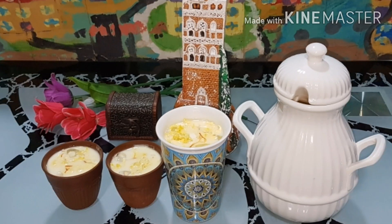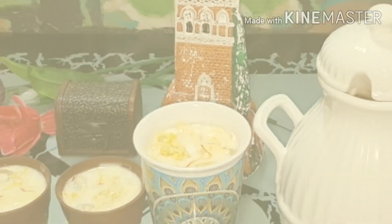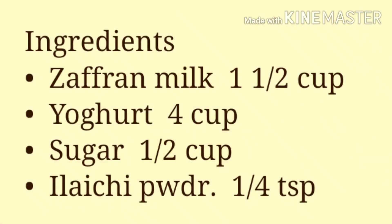Hello Friends, welcome to Rui's Food Mania. Today we are making Zafrani Lassi.